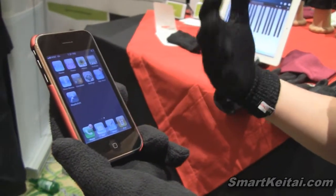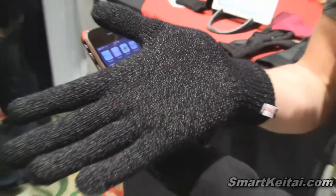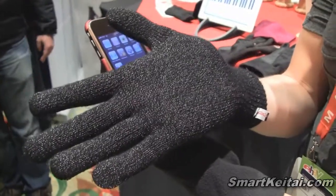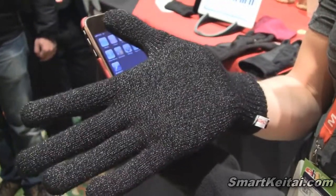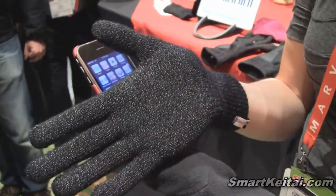People always ask us, what's the secret ingredient? The secret ingredient are these tiny little threads — this is real silver. Silver allows the capacitive touch screen to communicate with your hand because it conducts your bioelectricity through the glove membrane and into the device.